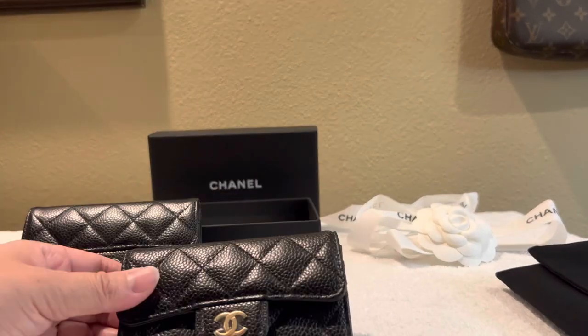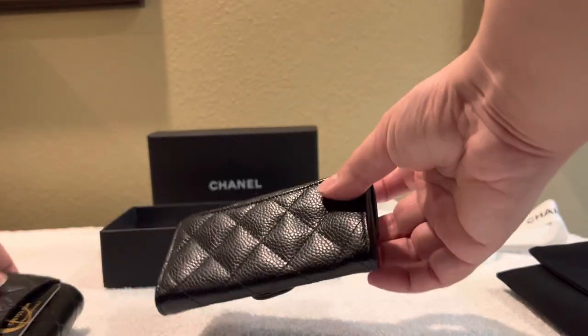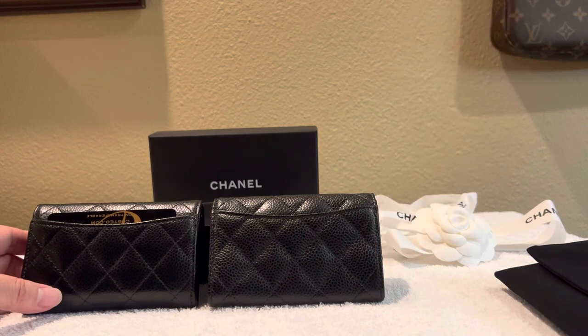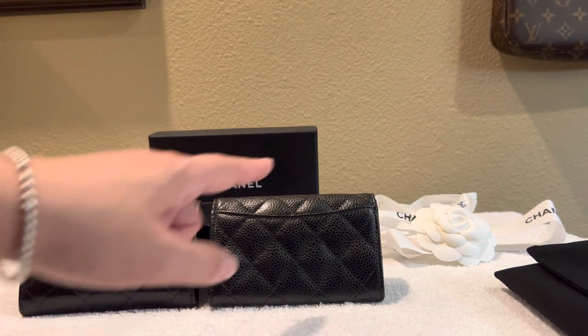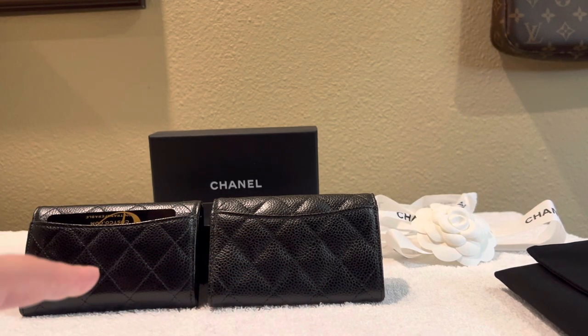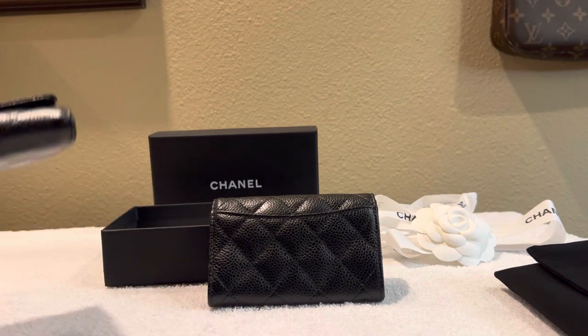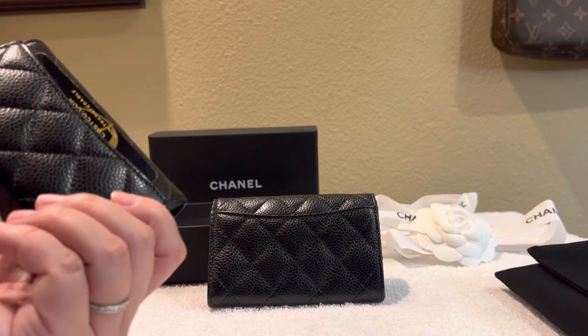The back pocket of this is also the same as the one from two and a half years ago, so they haven't really changed that. If you got one of the older models of this card holder, you'll notice you might not actually have a pocket in the back — some of the older models don't have that. This piece I think is a 2021, so it did come with the back pocket. I think the 2019 one probably does not have a back pocket.